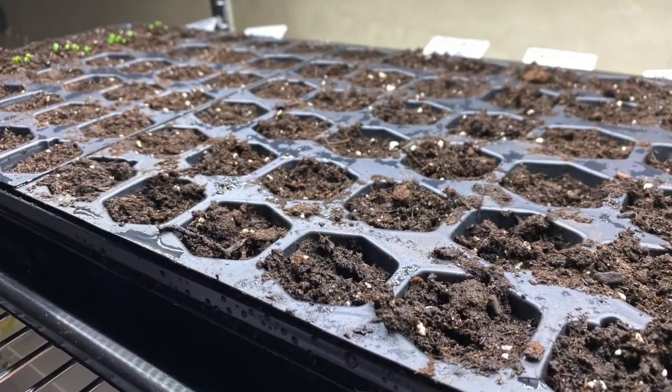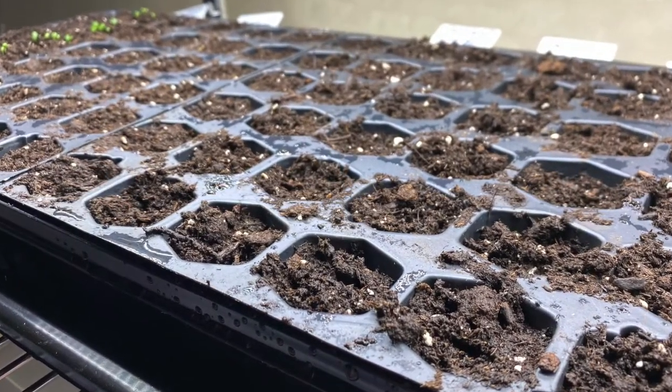It's heated, temperature controlled, lights, shelving, seeds — what more do you need? I'm just excited to start seeds and get something germinating and growing.